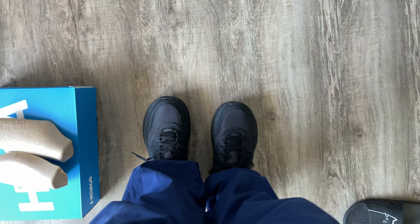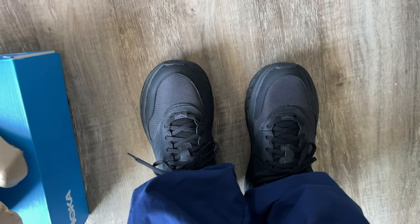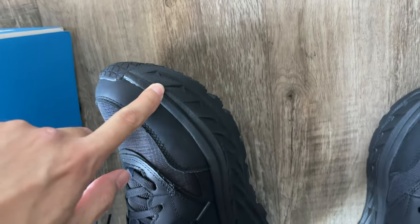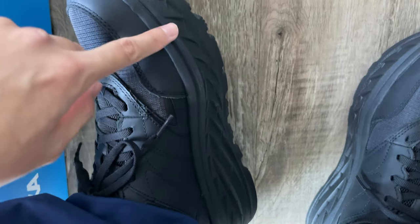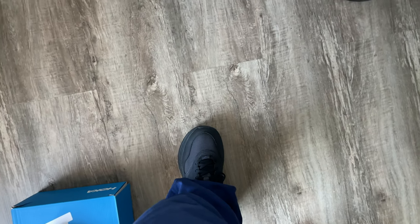I don't feel my foot sinking into the cushion. It has very good support. Between the shoe and the midsole there's like some kind of plate or something, and because of the shape it kind of helps my foot roll naturally and easily.